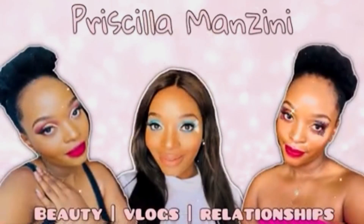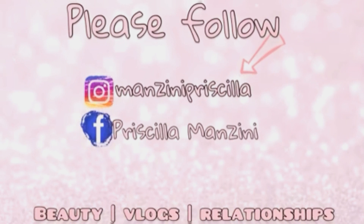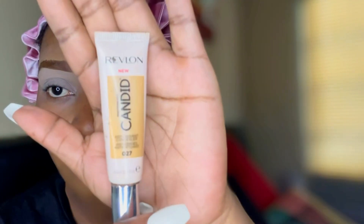Hi guys, welcome back to my YouTube channel. It's your girl Priscilla Manzin and I'm back with another video. Today we are doing a makeup tutorial — without any waste of time, let's get to the video.